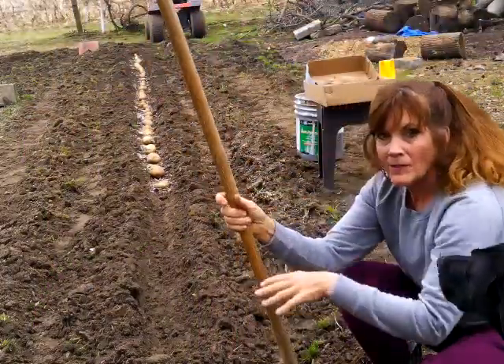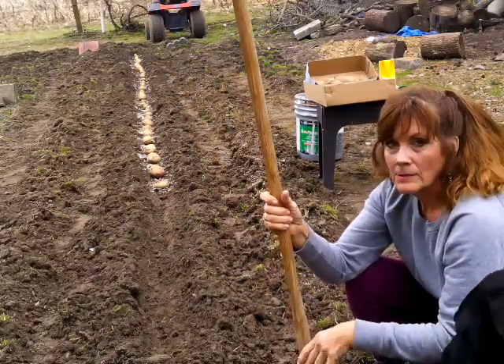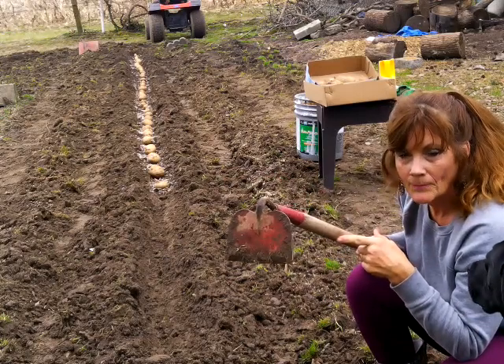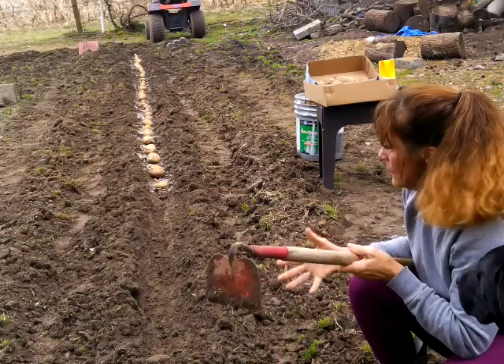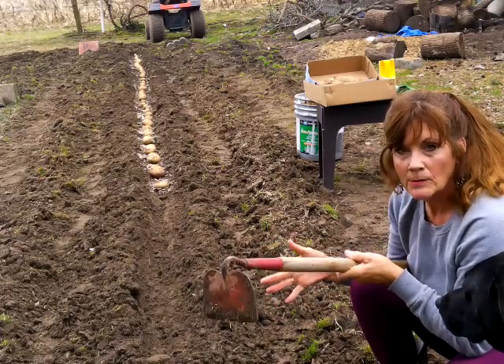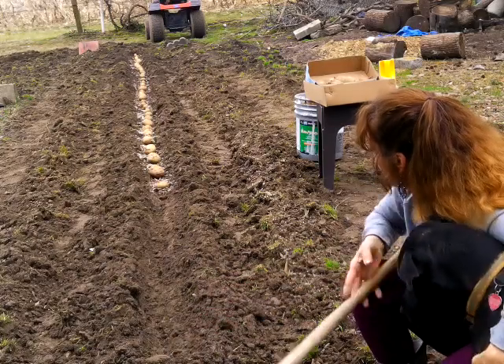One of the things that helped me out is taking my hoe and sharpening it up. I took a file, sharpened it up, and that helped a lot with this dirt that's a little bit hard. But it's also moist because of all the rain we've had.